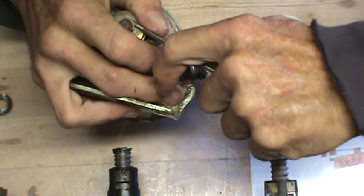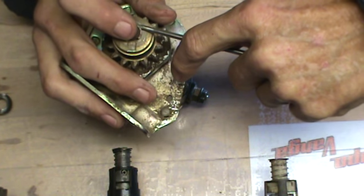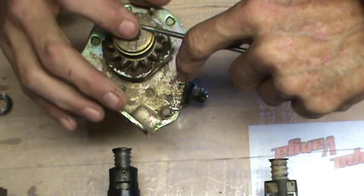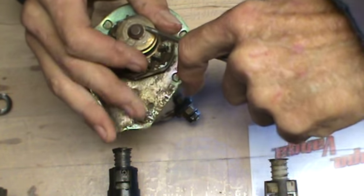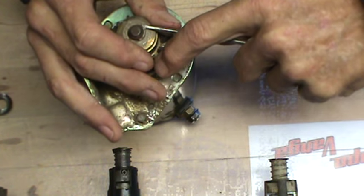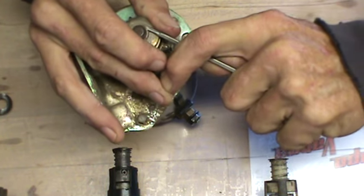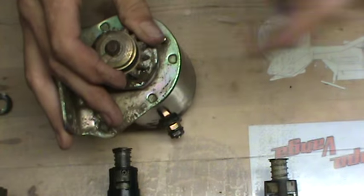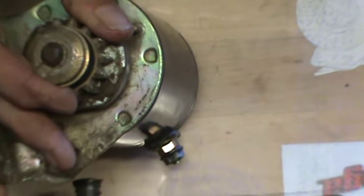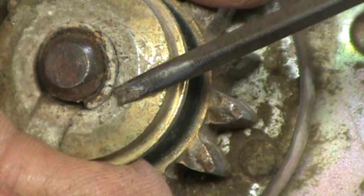So twist, walk, twist, walk, twist, walk. It's a good idea, because these things are spring steel, to put your finger on top as you're doing it. I run the risk of having to chase that thing if it flies off. Just keep doing that — twist, walk. As you can see, it's starting to come up over the chamfer here. You can see it's starting to come up over the chamfer again.